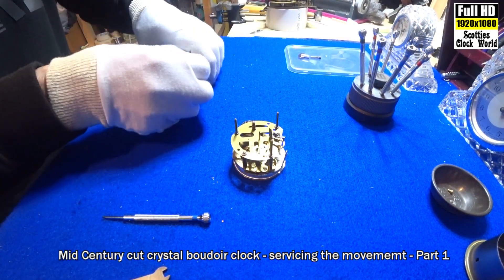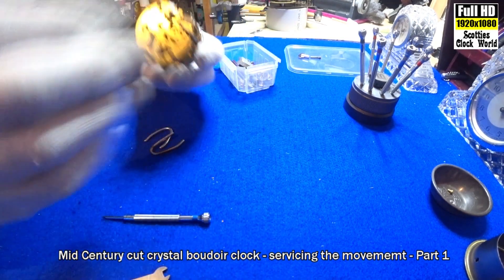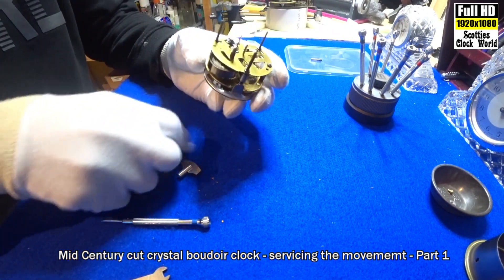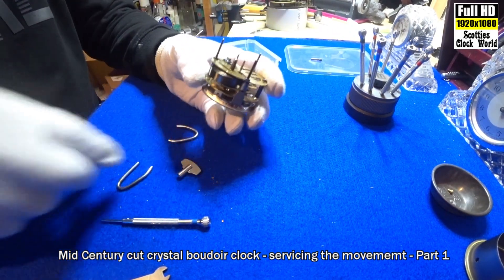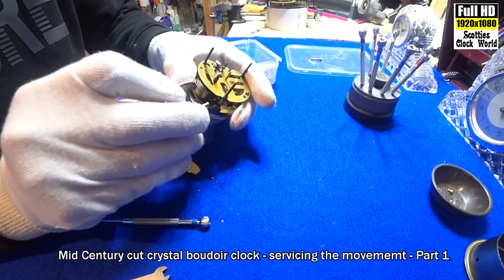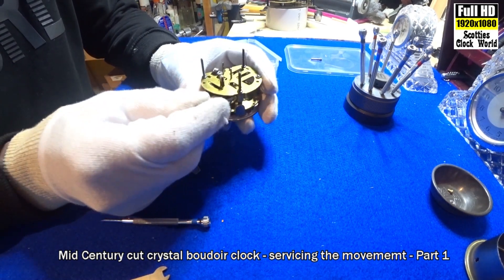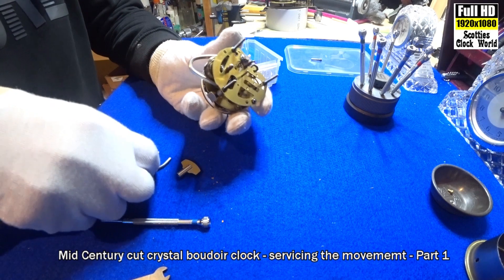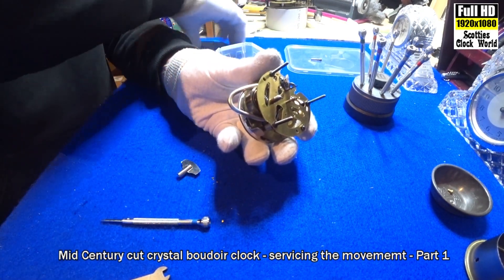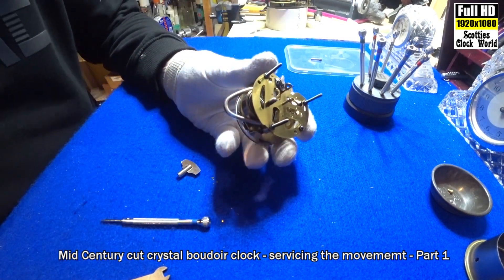Now we've got to wind up the spring — we need to contain it in one of these clamps I've made. It seems to be alright; that'll hold. Put that aside.